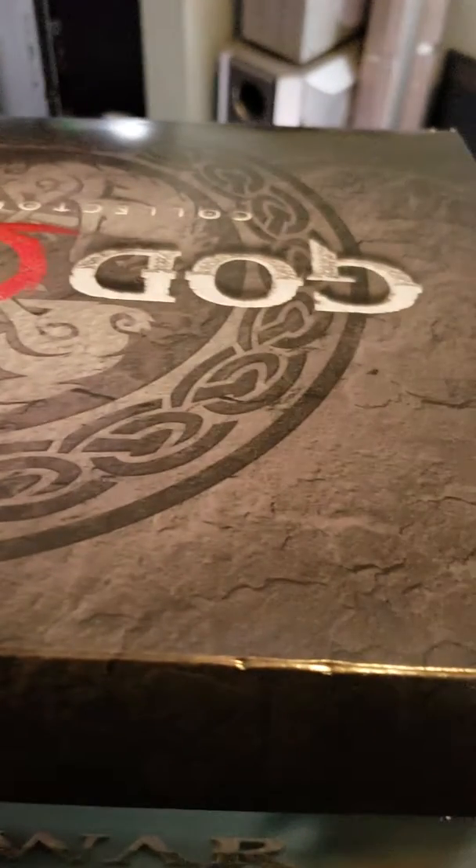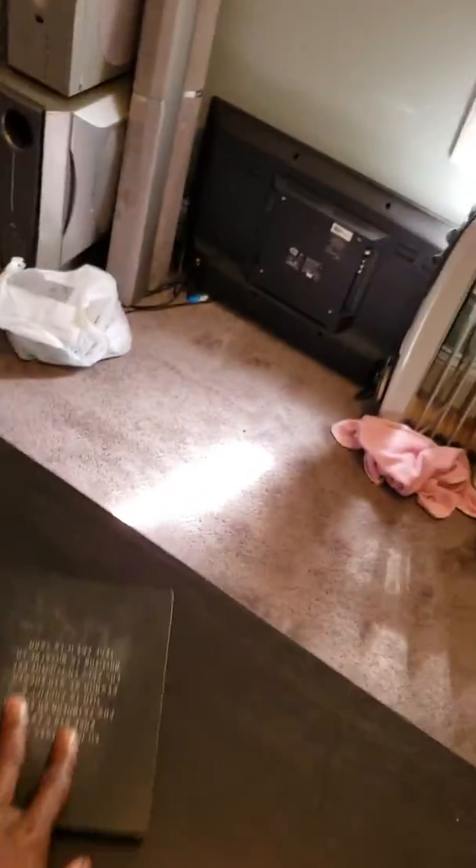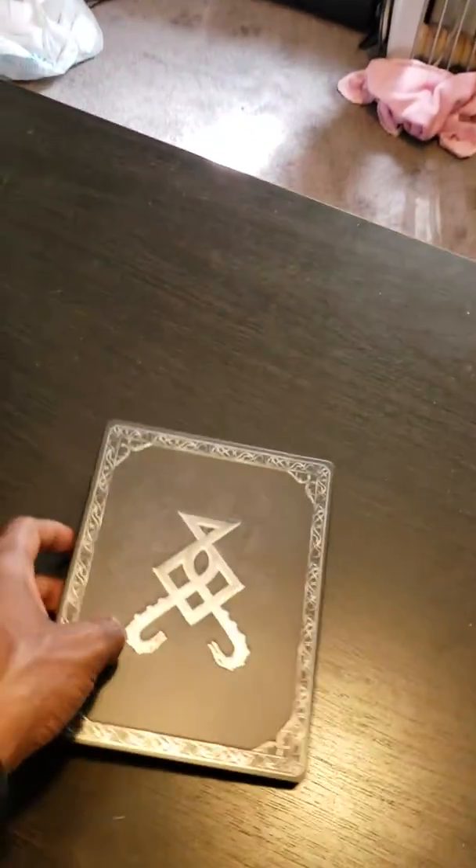This is a weird box opening — what the heck, look at this — it folds all the way. Oh, I think it's supposed to just slide. I've got one hand so give me one second. I'm guessing that was like a fake box, but this is like the real box. This is the steelbook — nice.